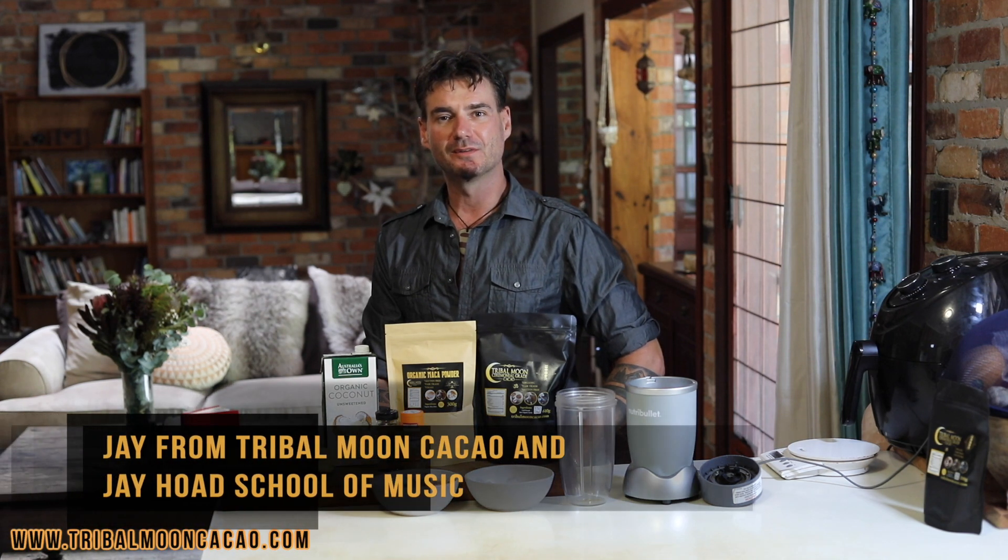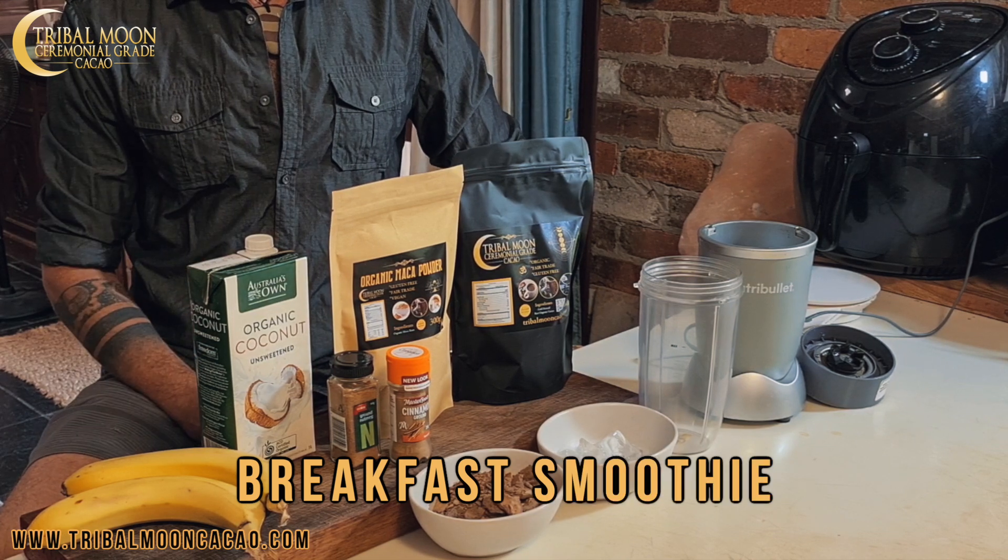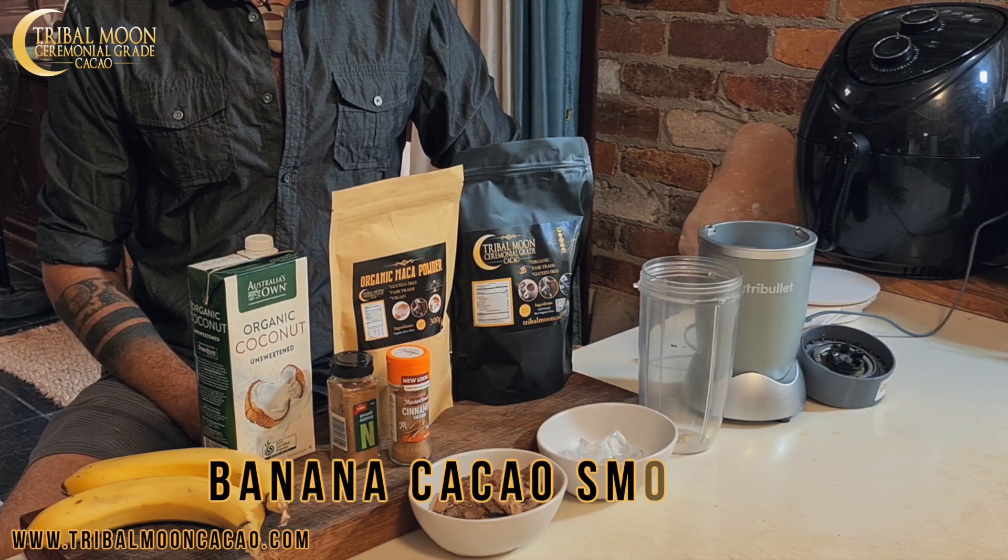Hey guys, welcome. It's Jay from Tribe Moon Cacao here in the Jay Hood School of Music. Today I am making my most favourite recipe. This is super simple, super easy — my morning little breakfast smoothie, a banana cacao smoothie.